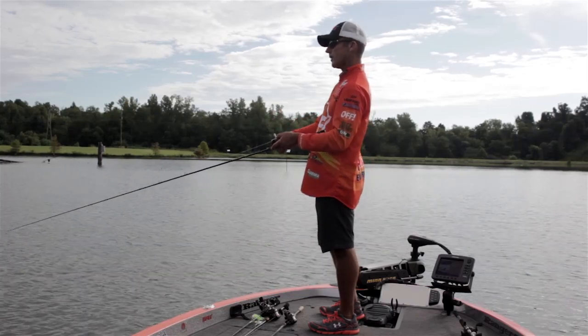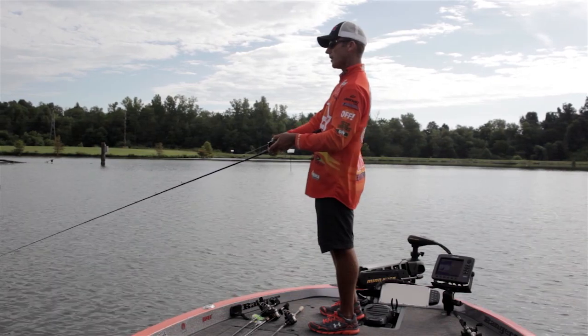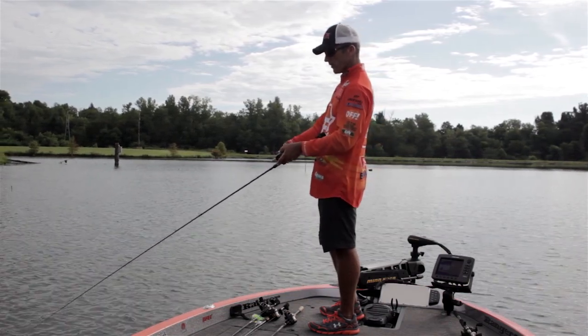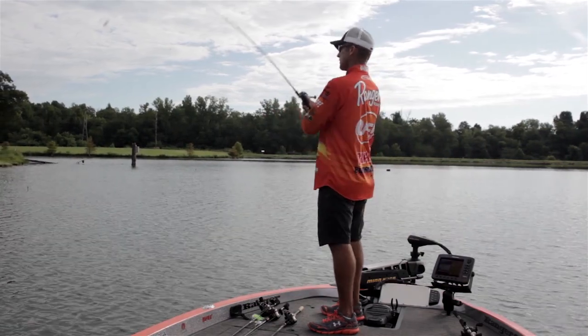If you'll just kind of vary your retrieve every now and then — maybe crank a couple times a little faster — but even if you don't do that, the bait will still go back and forth and kick out as you reel it back to the boat.